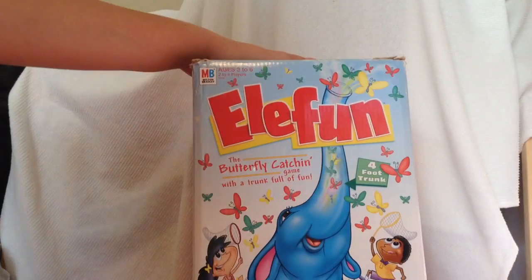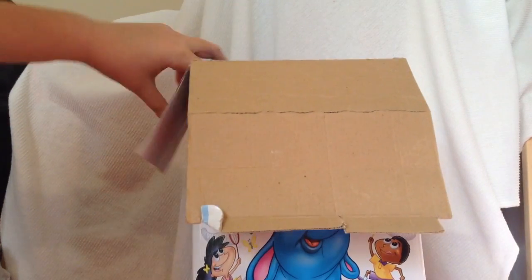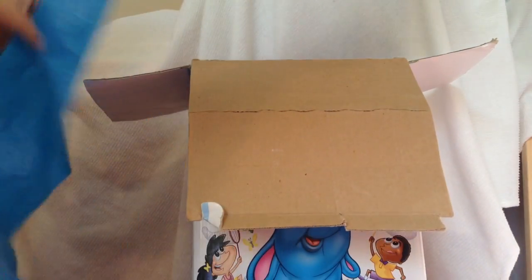Today I will be showing you Elephant — the old one, not the new one. It doesn't have fireflies; instead it has butterflies.